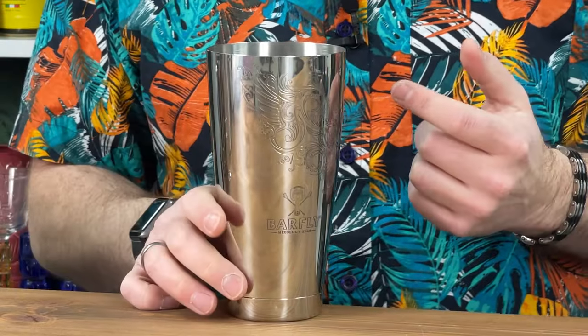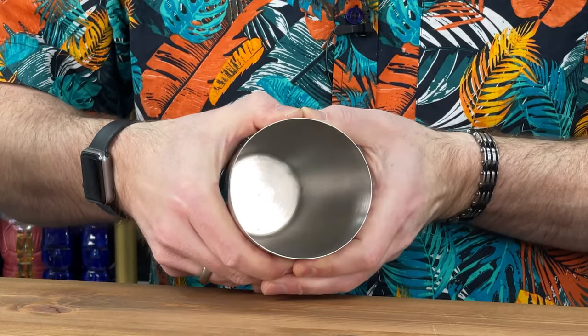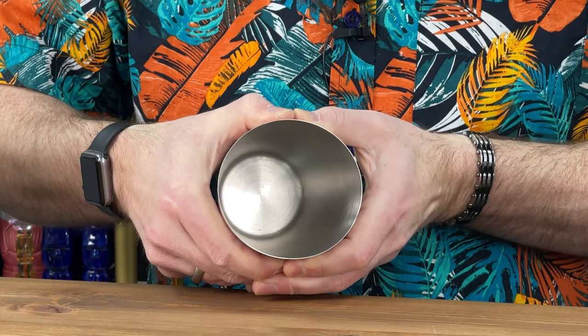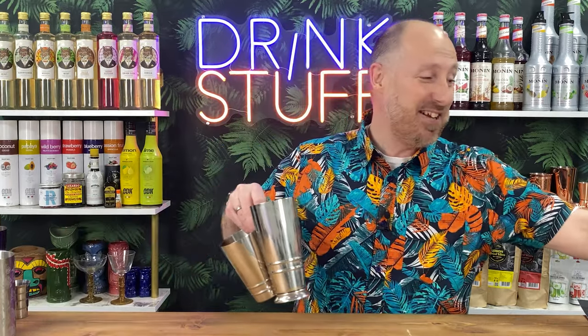Now here's a standard Barfly tin — look at that etching on there, really cool. It's just heavier, weightier. When I apply the same pressure, yes there's some flex, but it's really not the same amount as the standard tin. That is the difference with Barfly — it's just quality products.